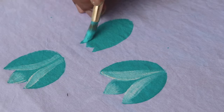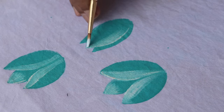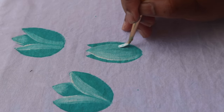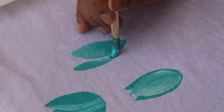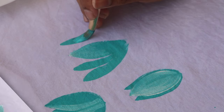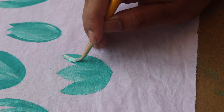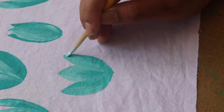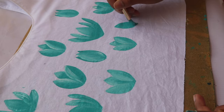I want to make the same design; you can also make a small shape. After blending the colors, it will look better. Now I will make a bigger type of flower. I am mixing white colors into the flower to get a good finish.